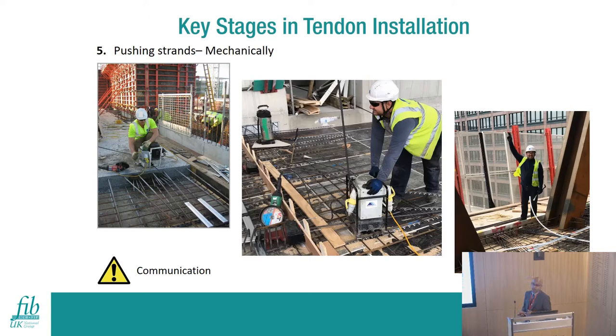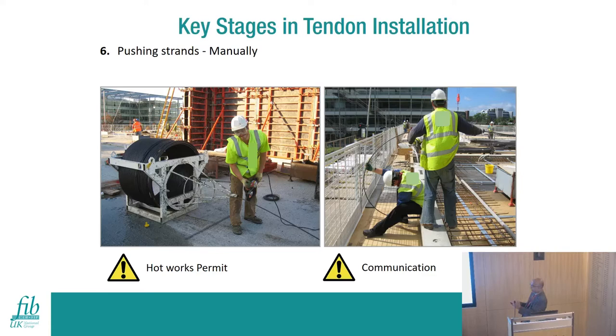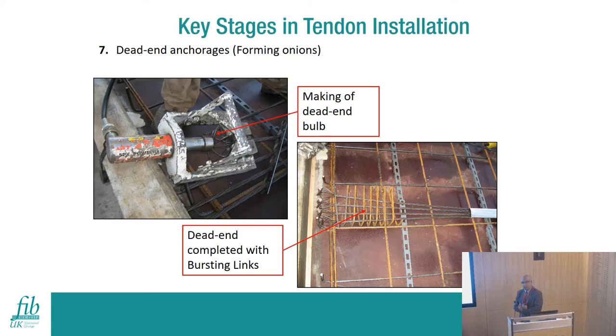Strand installation can be done in two ways: mechanically using electrical equipment, or manually. With electrical equipment, be careful because it pulls strands out quite quickly. For long tendons, use mechanical equipment and have one person at the machine and another at the far end to stop it when the strand reaches the right position. Manual installation is for shorter tendons - typically up to 10 to 15 meters maximum - requiring more labor. Be careful when cutting pre-cut strands as they can spring open, creating a health and safety hazard.